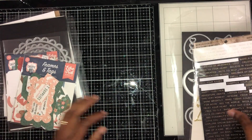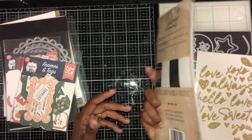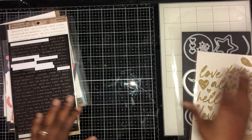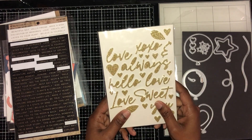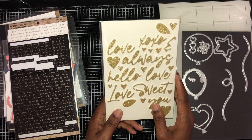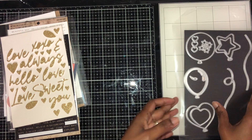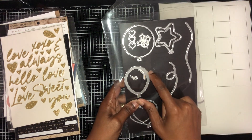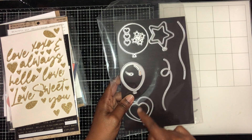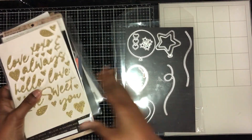I used a Tim Holtz sticker sheet — yes, it's definitely a Tim Holtz one. I used some of these stickers, which probably came out of a card kit. I also used these balloon stickers — specifically this balloon, this balloon, and some string to finish them off.